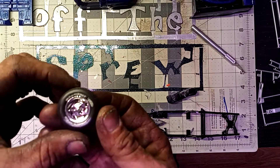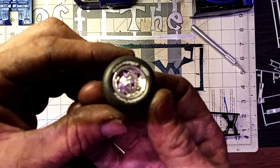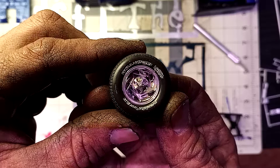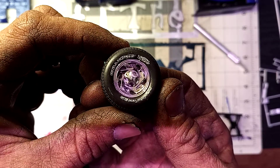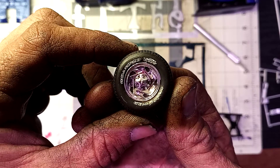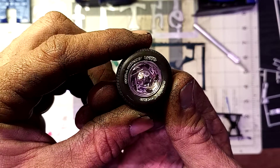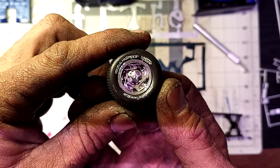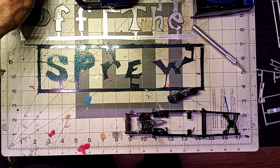Then I did the Goodyear Wrangler tires. They're not the greatest — I used a white gel pen, one of the tricks I learned from the HPI guys' model reviews. It looks pretty nice. I do know those are not a solid white letter tire, so I didn't try to go solid; they're just the white outline tires. Those all turned out really nice.